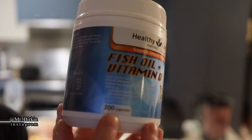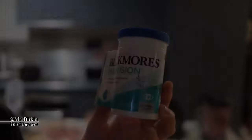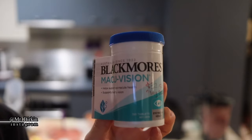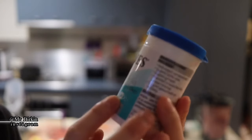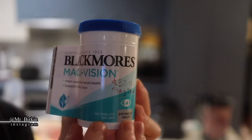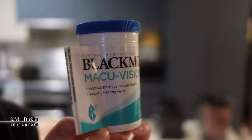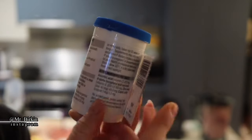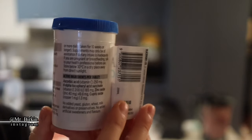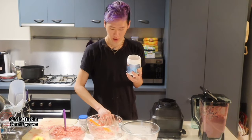The fish oil comes in a very large jar of 200 capsules, and you can take it yourself too — it's optional, depending on your cat's condition. I also bought a vision supplement by Blackmores for $32.99 for 100 capsules — this is mainly for eye health. Be aware that some ingredients may not suit animals, so make sure you check with a pharmacy about what to use and how much.